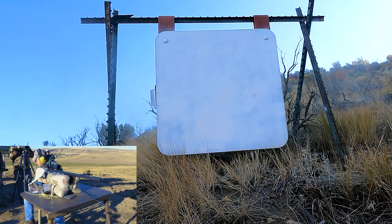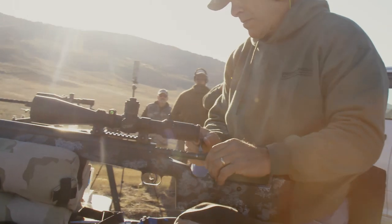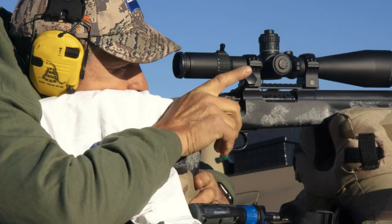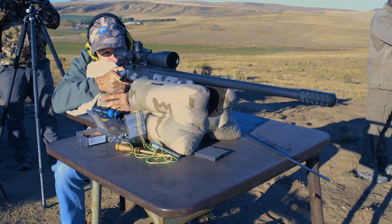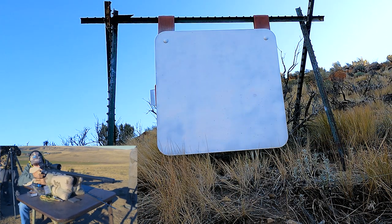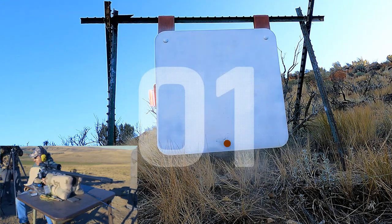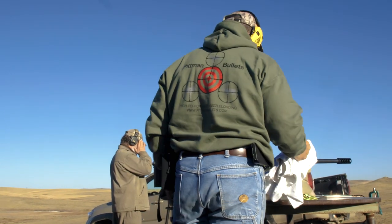Get right under it, try it again. Okay, one more time. The wind's good. Spotter ready? Spotter ready. Okay, I'm sprinting. Check. Hit. Good shot. Hit. Hit. Hit. Dead center, right at the bottom of the target.